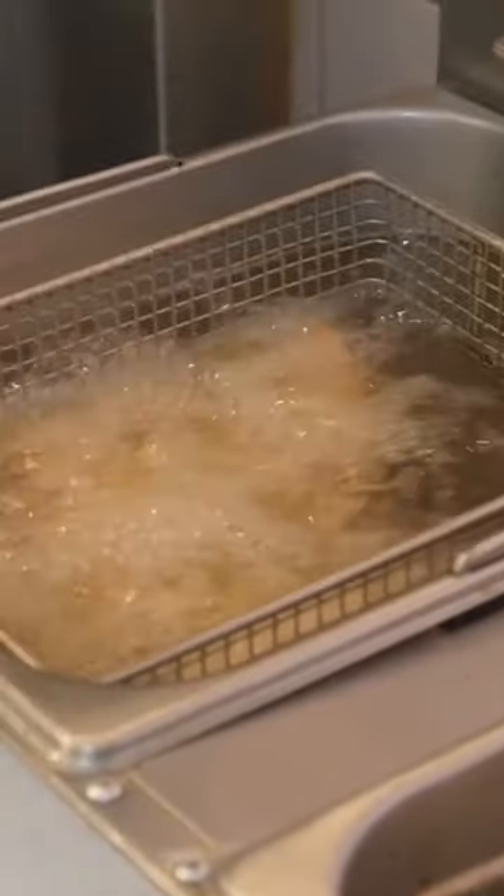All right, so the batter's like — it's almost like souffléd. It's best not to disturb it so much. Also, cook the fries simultaneously.